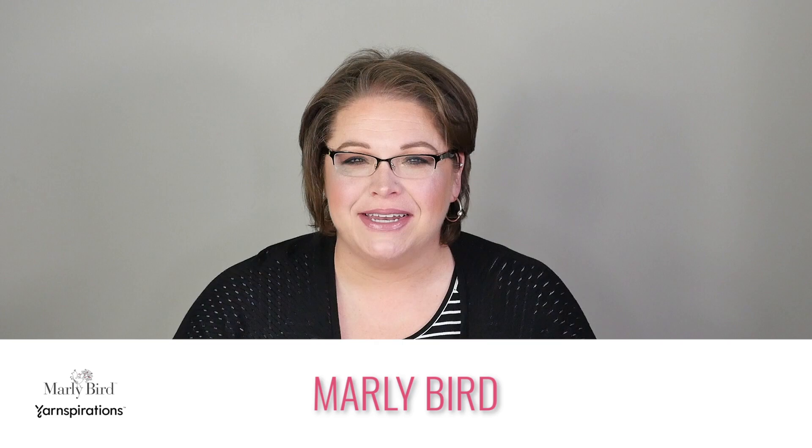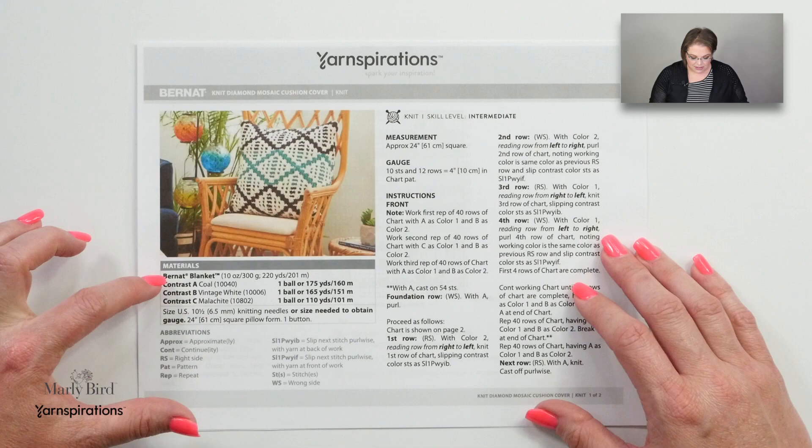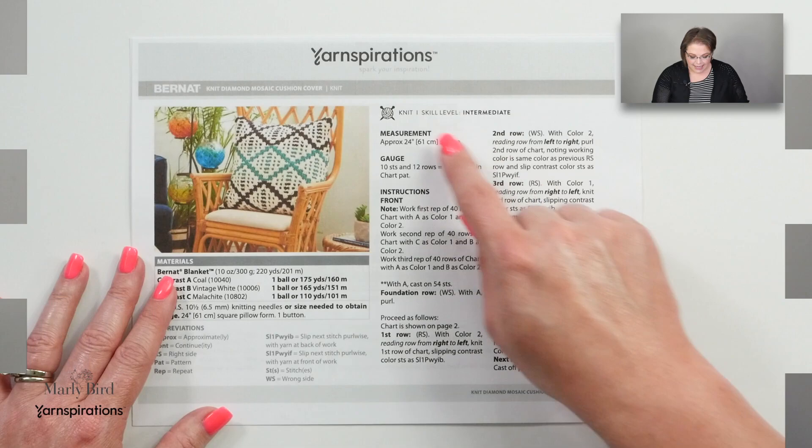Well hello there! My name is Marley Bird and in this video I will teach you how to make the Knit Diamond Mosaic Cushion Cover. This is a free pattern available at yarnspirations.com. It uses Bernat Blanket yarn and a U.S. size 10.5 or 6mm knitting needle. This is an intermediate pattern and for that reason I will be going over all of the little bits that I feel like you might need some extra help with. So let's grab that free pattern and your materials and jump in.